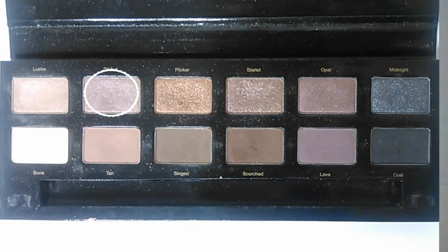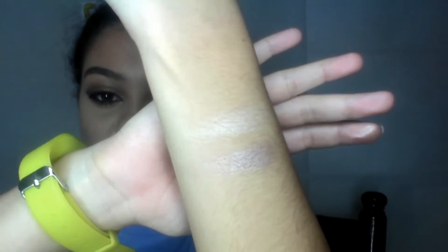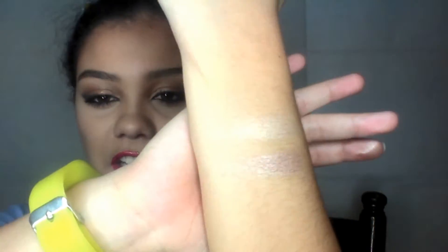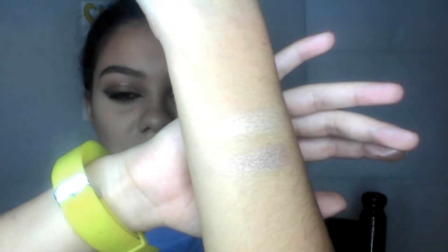The next color is Gilded, and it is the second brightest shimmery shade. This one is also very beautiful. I like to have it right beside my highlight color, which would be Luster, and then have the colors getting darker and darker as I go. It's such a beautiful color — I really do like it. Every now and then I'll use it as a highlight color, but not all the time.